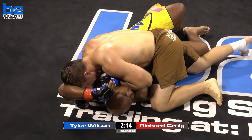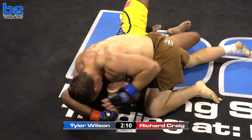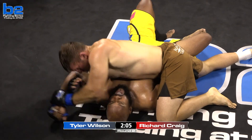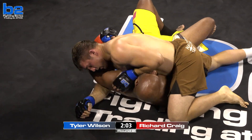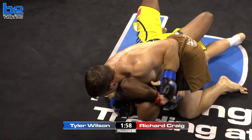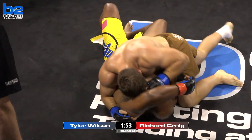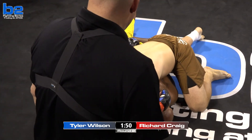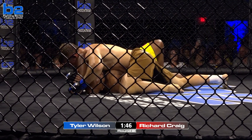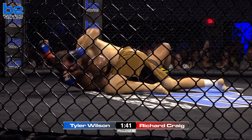Tyler Wilson in side control, working on a Kimura. Big Rich doing a good job of straightening out his arm, but in a lot of trouble here — he's in a top crucified position. His left arm is more or less useless right now. Turn into his side. Is this a straight arm lock? North south. Right hand to the body. I'm still impressed — he lifted a 270-pound man over his head like it was nothing.